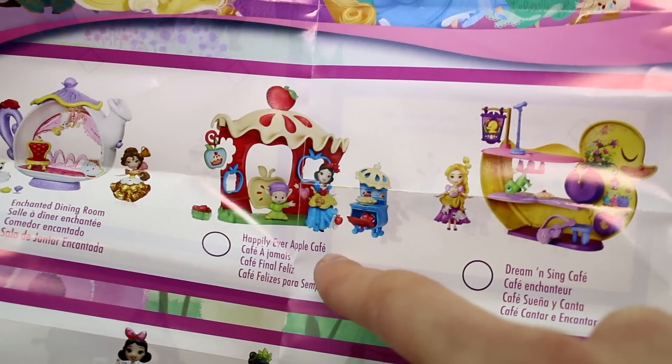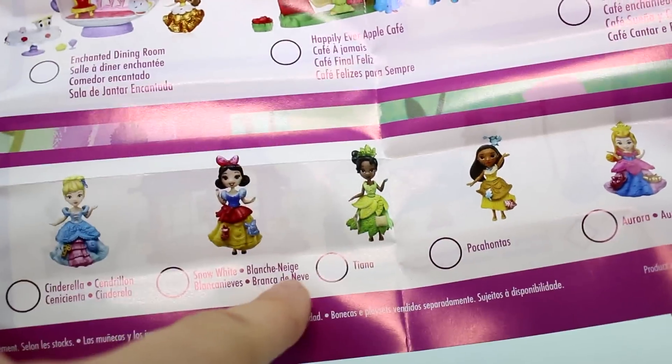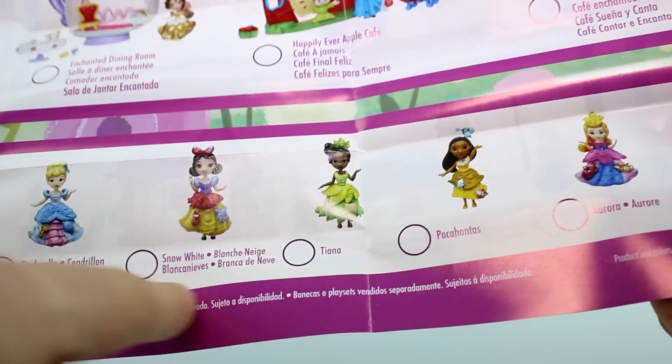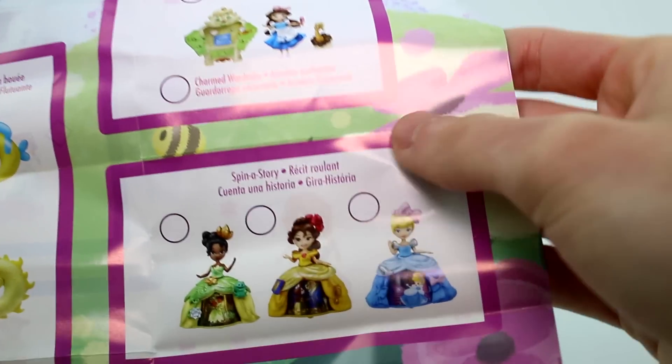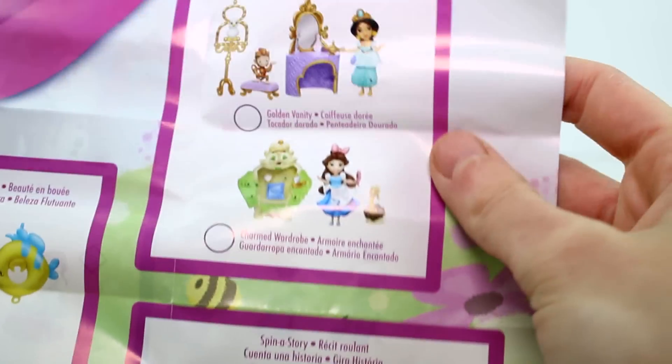And here are all the Disney ones coming. Pocahontas! You're getting a Belle's Enchanted Dining Room, Happily Ever Apple Cafe, and Dream and Sing Cafe. Here are some of the individual dolls — Tiana, Pocahontas, Aurora, Snow White, and Cinderella. And then there's Spin a Story with Tiana, Belle, and Cinderella.